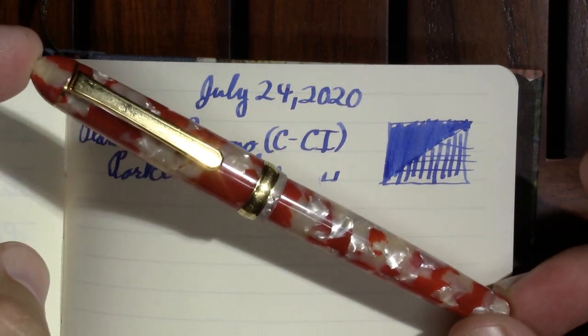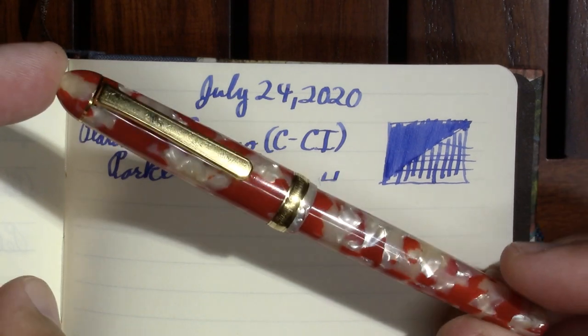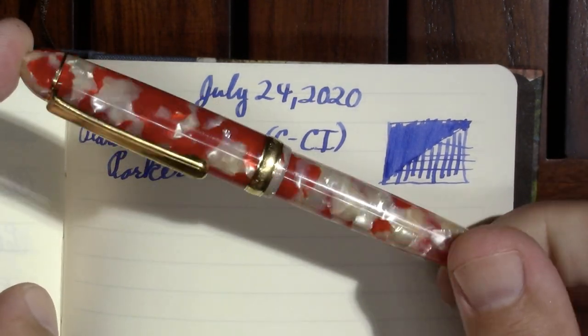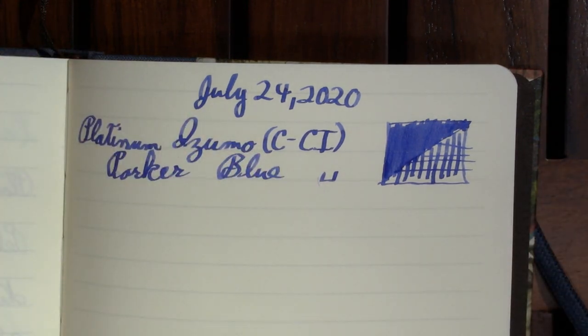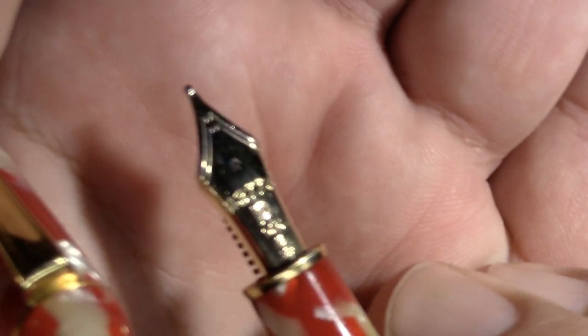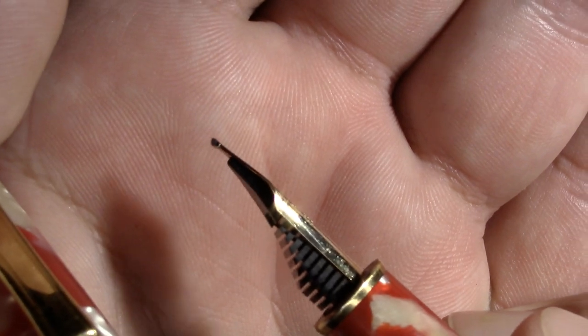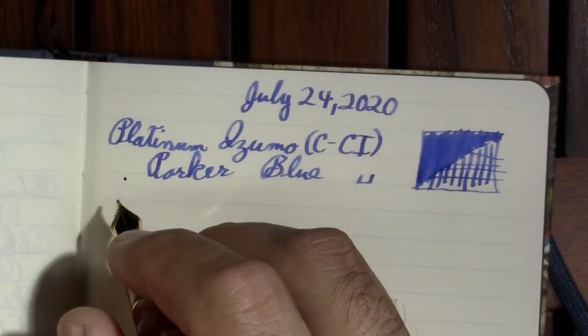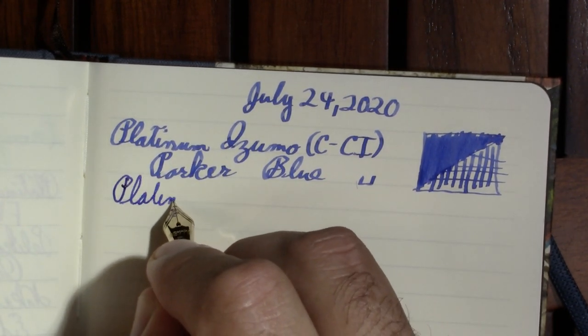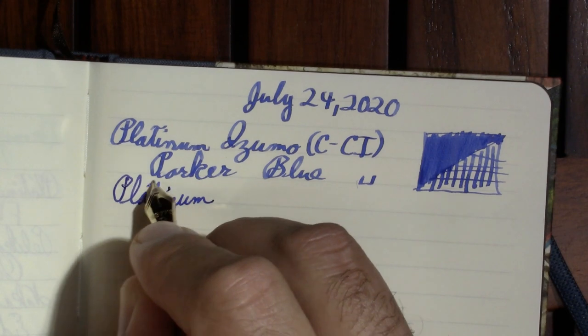My next pen is going to have the same ink in it. It's a Platinum 3776 with a koi finish. This pen, I think, has more fans than I do. You can see it's not the double broad, but it has more tipping, and it is a different nib — it's a 3776 nib. I did get into what makes a 3776 nib different from a President nib in that video.